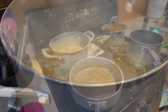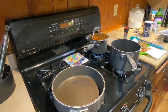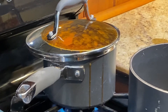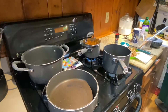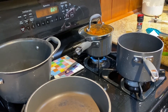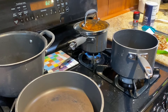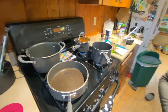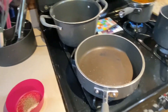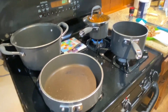Our lentils are done, so we're going to turn off the heat and drain them quickly. While they're draining, I'm just going to add a little bit of salt. Then I'm going to drain the soaked rice as well. You'll notice I cleaned out my pan — we're going to use that pan again.